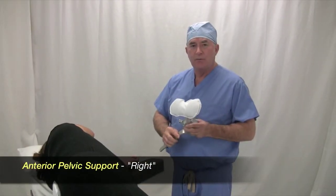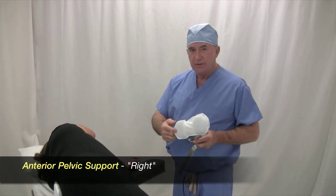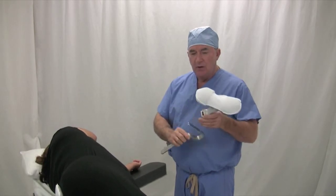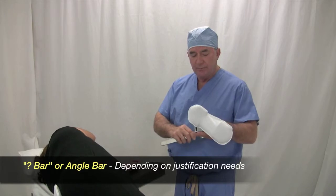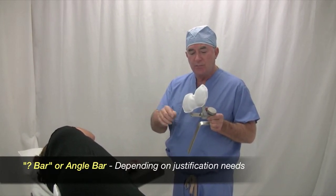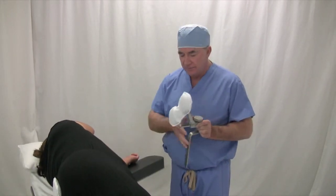The second support that I always place is the anterior pelvis support, at the downside anterior superior spine and symphysis pubis. I'm going to use the angle bar so they have appropriate positioning. Often times it's a regular bar, and in very small patients it's a large bar to support the anterior pelvis.